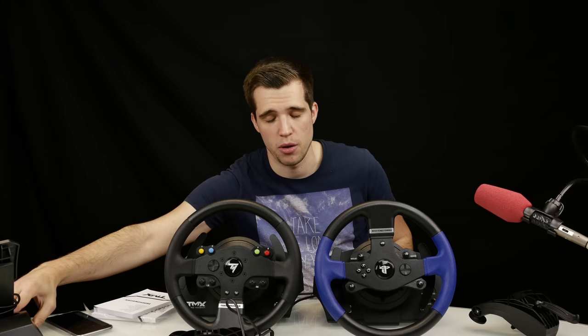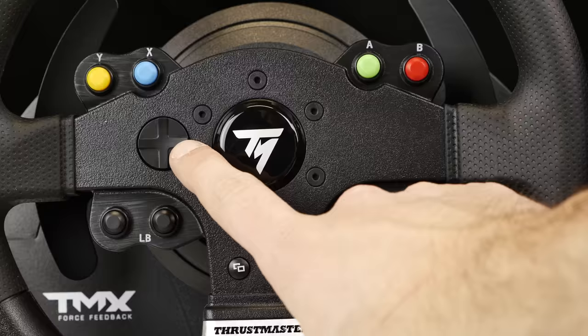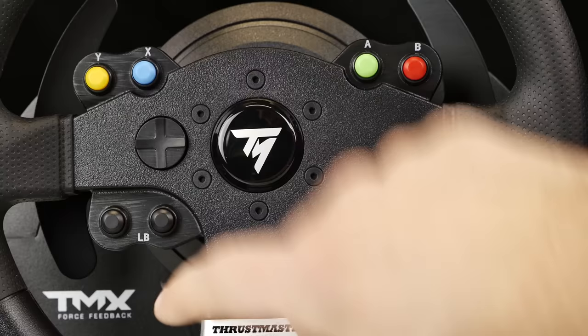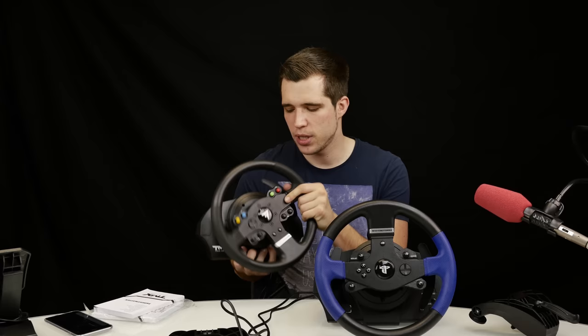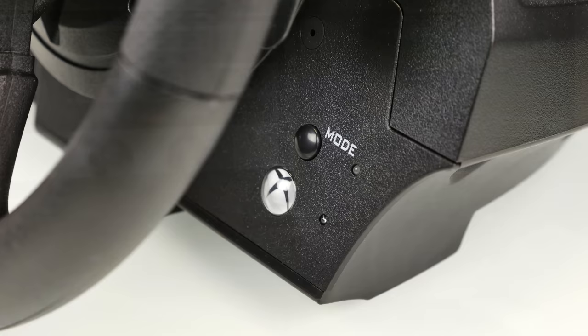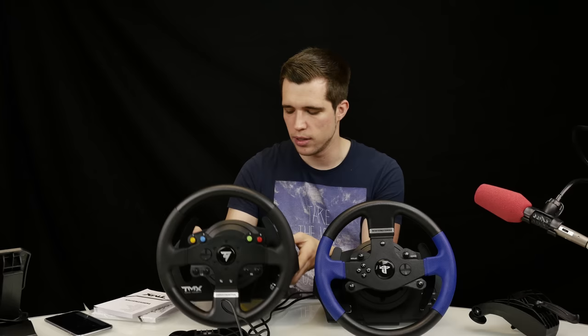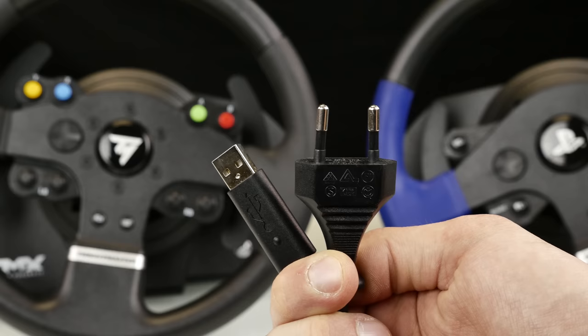The throttle has good resistance and so does the brake. The pedals do feel cheap since everything is plastic with rubber pads on the bottom, but they do the job perfectly fine. The steering wheel has the same diameter as the T150, with rubber on the outside for grip. On the TMX you have an Xbox One controller layout — in the middle is the logo, and you have left and right bumpers, and A, B, Y, X buttons colored. The buttons feel pretty good to press with a nice resistance. Force feedback and rotation resistance are good and not noisy like on an old G27.